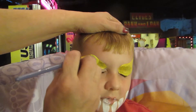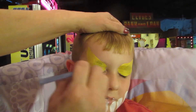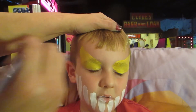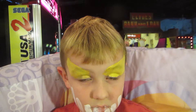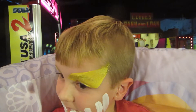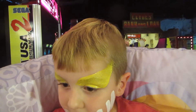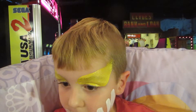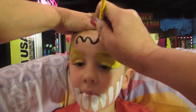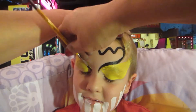Okay honey, other side. And then we'll just let this part dry. Okay, we'll let that dry — it's okay to open. Now I'm going to draw some little lumpy shapes on your head.